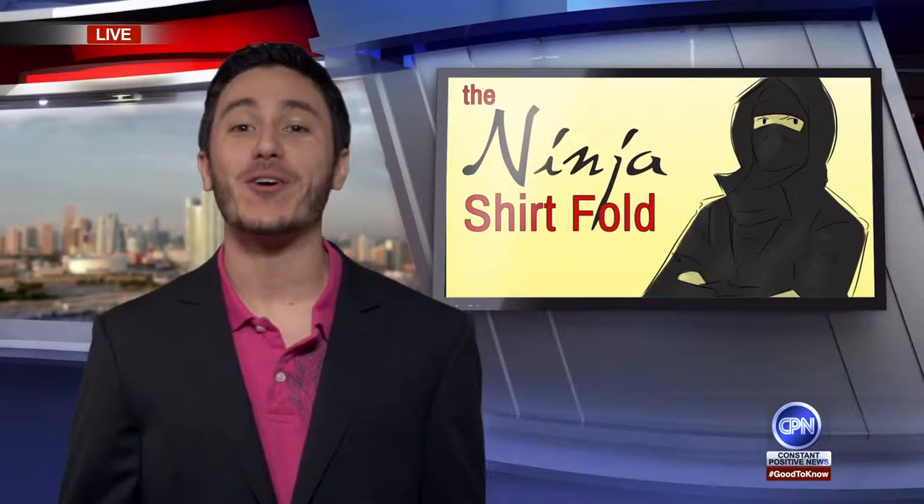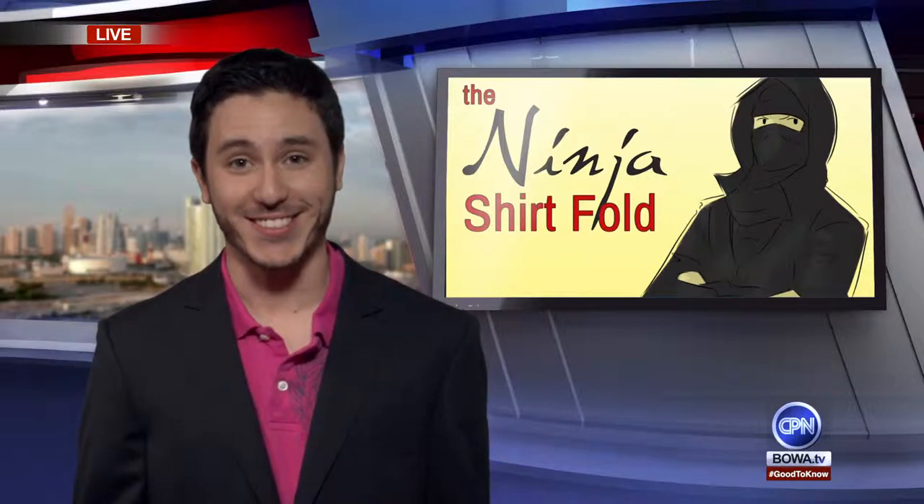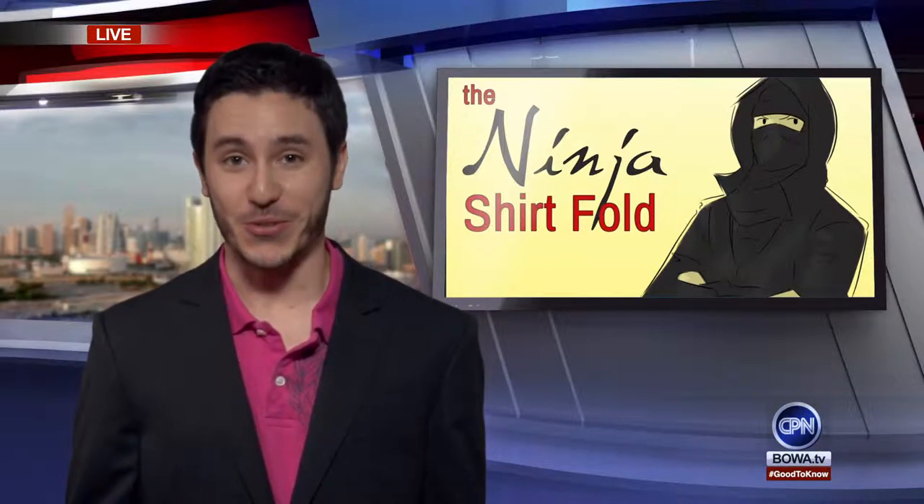Now, if you have a butler, you lucky bastard, send him to me because I don't have one. I had to learn this by myself. And as much as I do enjoy watching Netflix while I do this, I wanted to speed up the process, so I learned the ninja t-shirt fold.